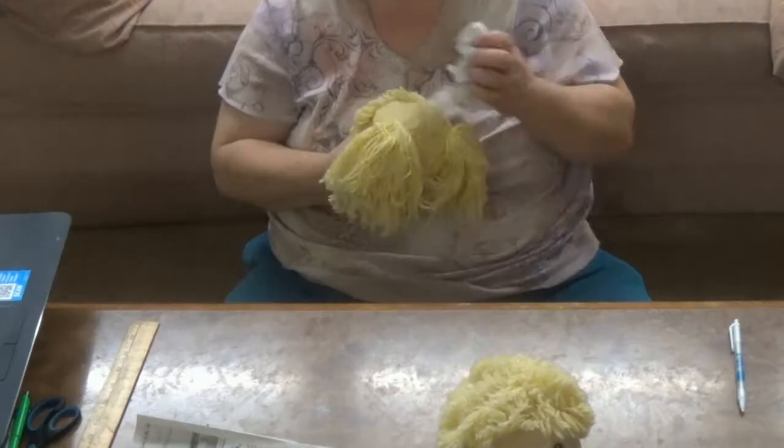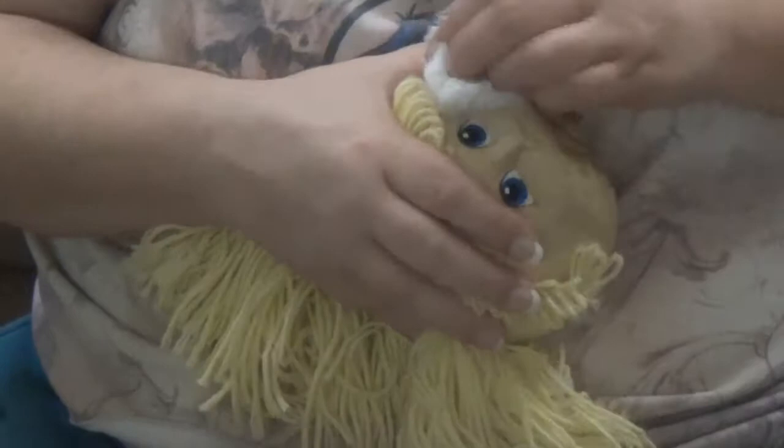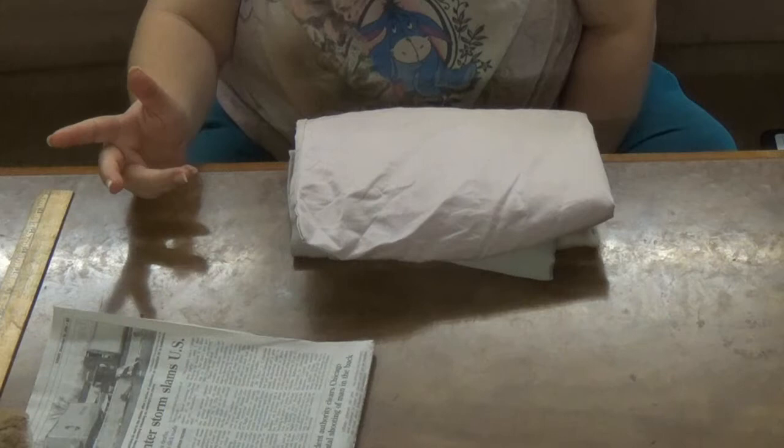They're a little dirty, but they should clean up. I have my doll heads and what you use for the body — old pillowcases.